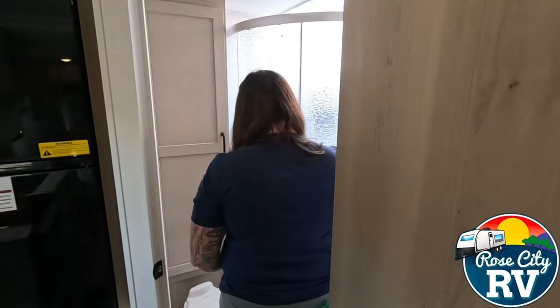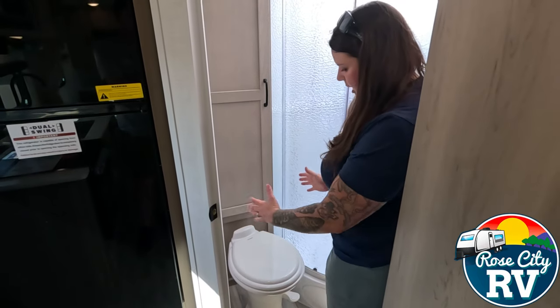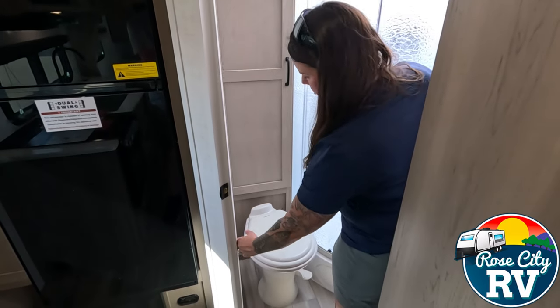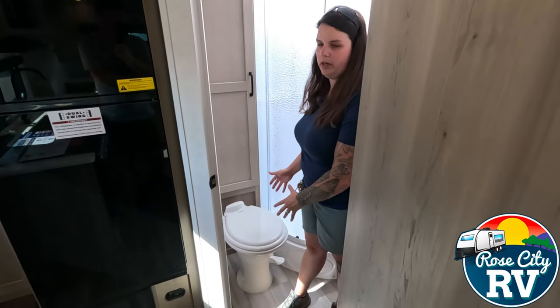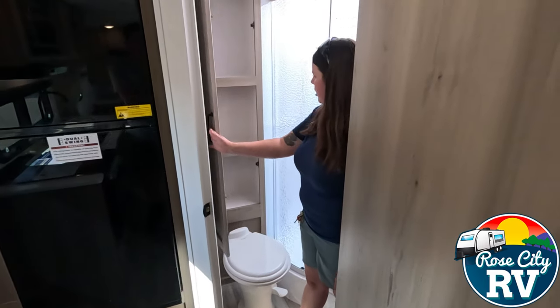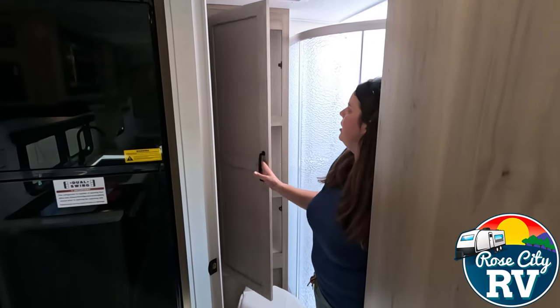One thing that Rockwood does that I really appreciate — they angle the toilet. If you look at this, it's not just going to be straight, so your legs don't bump into that. They angle it nicely so your body can be in the open area you have here. With camping, you have smaller spaces and smaller bathrooms, so just that little bit of turning the toilet makes this bathroom way more useful. And then we also have a nice linen closet for bathroom supplies.